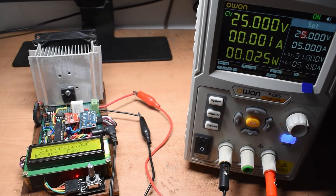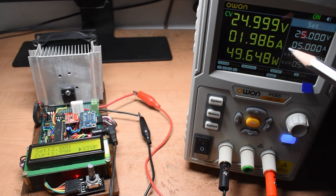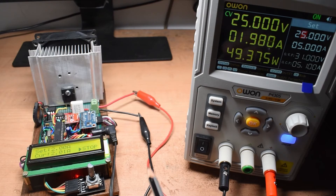I now set the load to 2 amps and hit start. The current increases and holds at approximately 1.989 amps, which is fairly accurate — I attribute the slight drop to the 18 gauge wire resistance in the connections. At higher currents there will be more error due to wire resistance, which is expected.